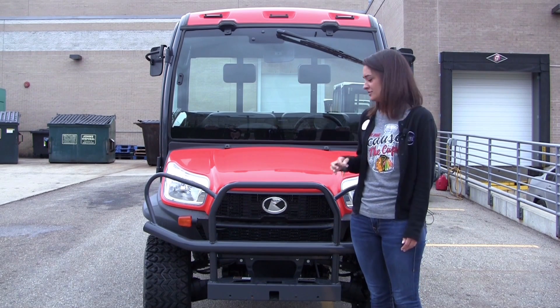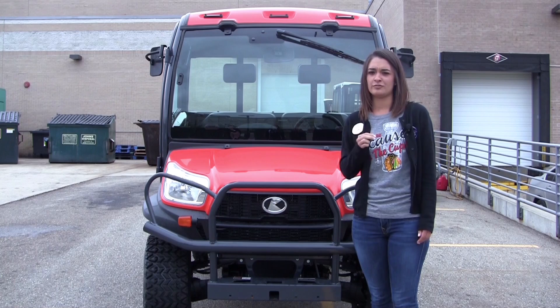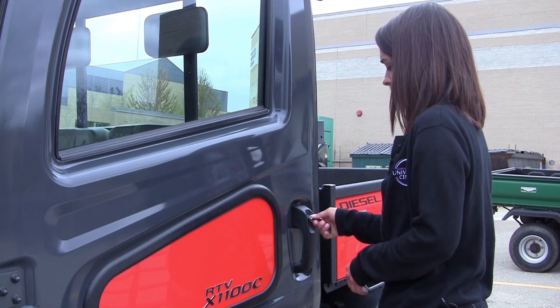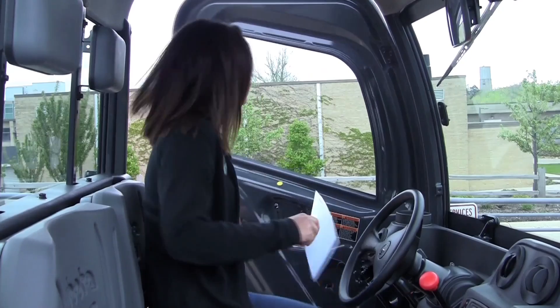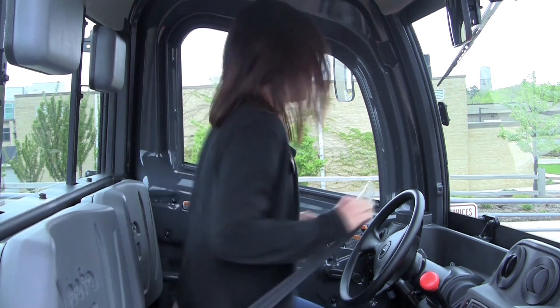In this video, I'm going to teach you how to use the University Center Kubota. The first thing you'll need is the key, which you can check out at the Information Services front desk. In order to drive the Kubota, you must be driver authorized and at all times be carrying a police ID with you. First things first — put your seatbelt on.